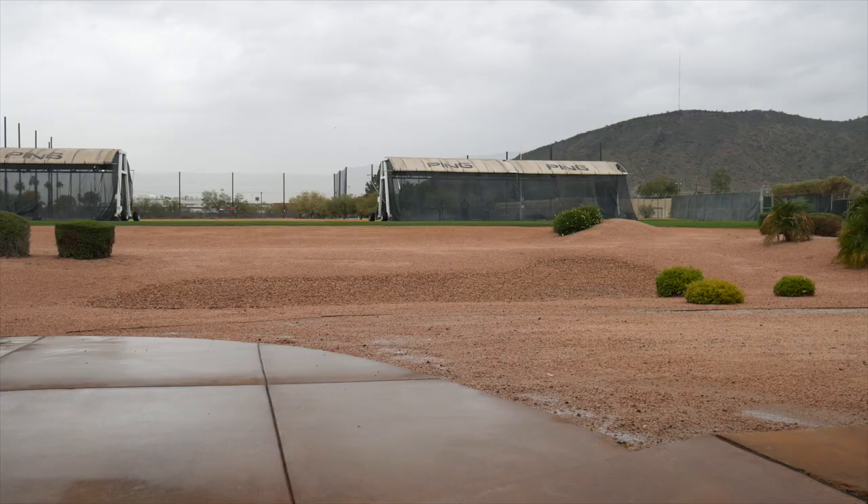Hi, Chris Wallace from Second Swing. We're with Ping today in Phoenix, Arizona at Ping headquarters talking with Marty Jertsen about brand new G410 products.